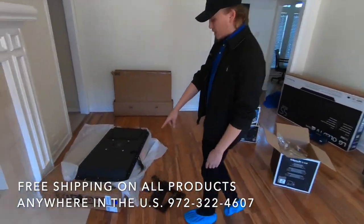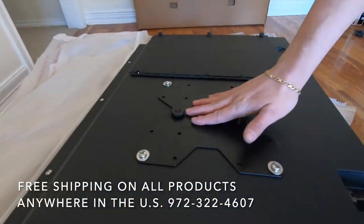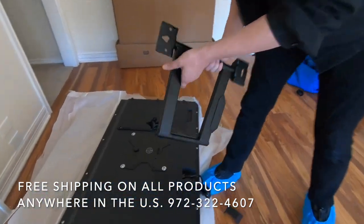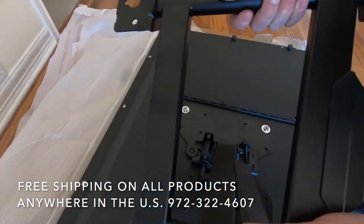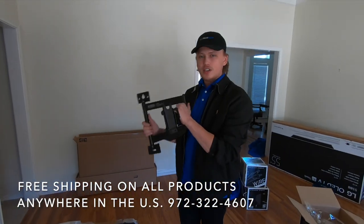So we're using the Sunbrite Veranda. I've already started running this — put the mount back on the back. As you can see, it's going to be a full motion mount. It just goes on there and locks in place, giving you the maneuverability to bring it off the wall. You can watch it in the pool.